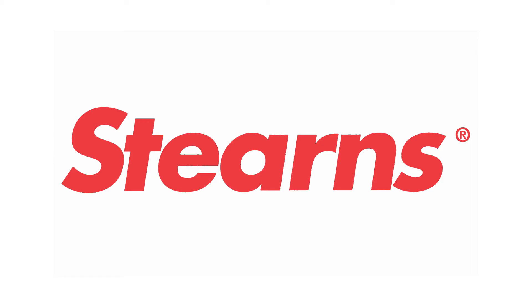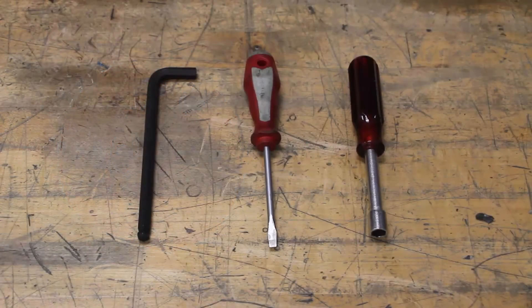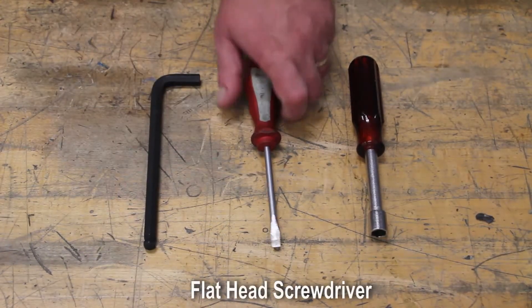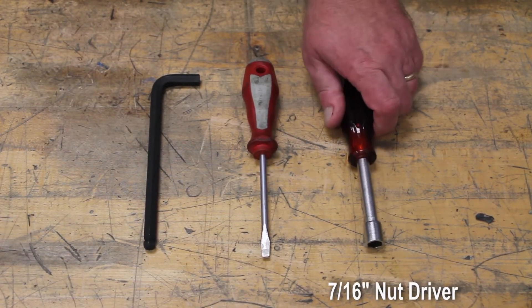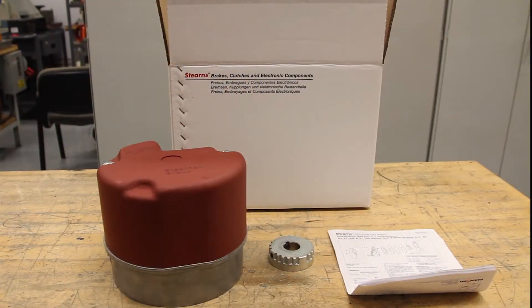Hello and welcome to Stearns. Today I would like to take this opportunity to show you the proper installation procedure for an 87000 series brake. The following tools are required for today's installation: a 3/8 inch hex wrench, a flathead screwdriver, and a 7/16 inch nut driver. Once you have these tools at hand, let's get started.